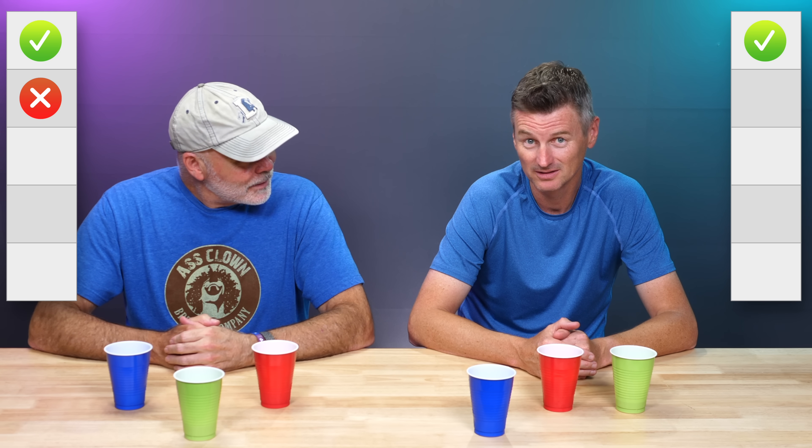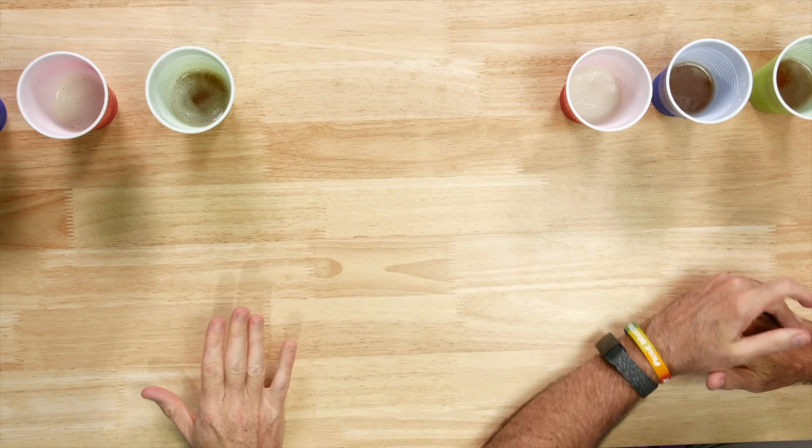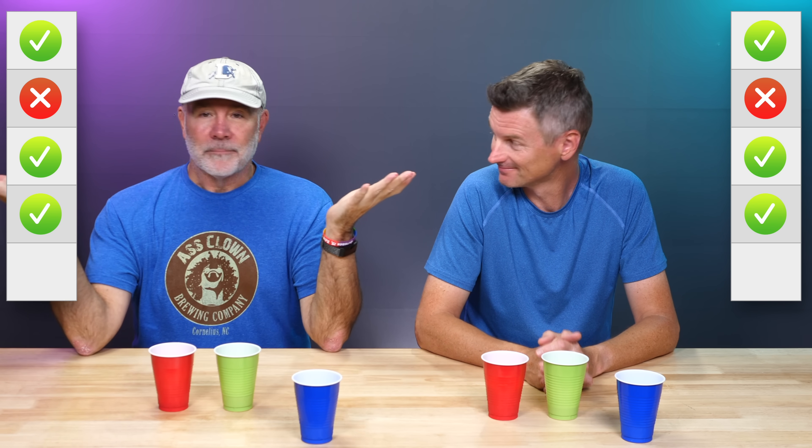Is green the odd one out? No. Is blue the odd one out? No. Wait — you didn't trick us again, did you? Is red the odd one out? Yeah. Round three — I'm less confident after that last round. Three, two, one. Is red the correct answer? Yeah. Three, two, one. Is it blue? Yeah. There we go.